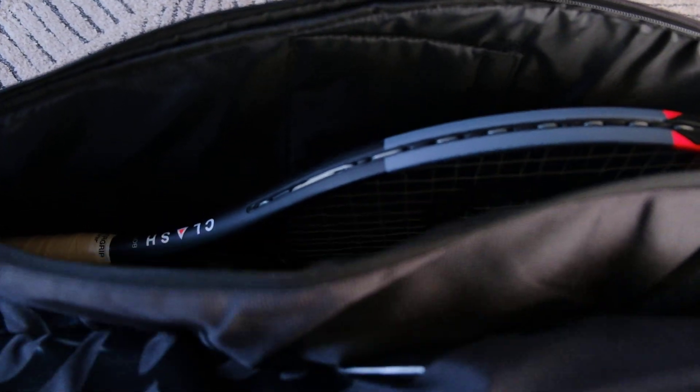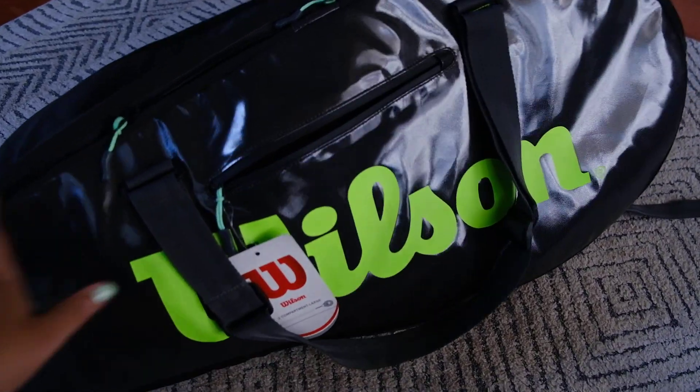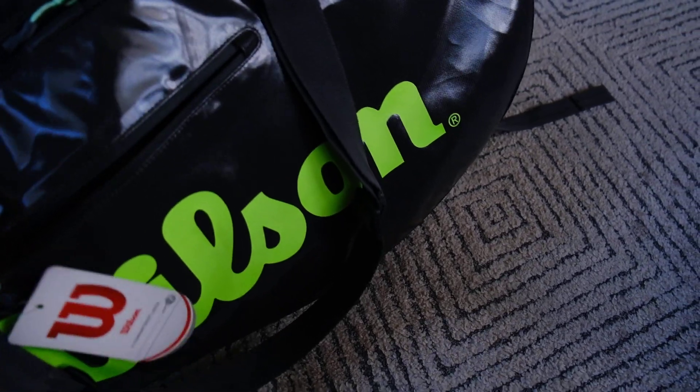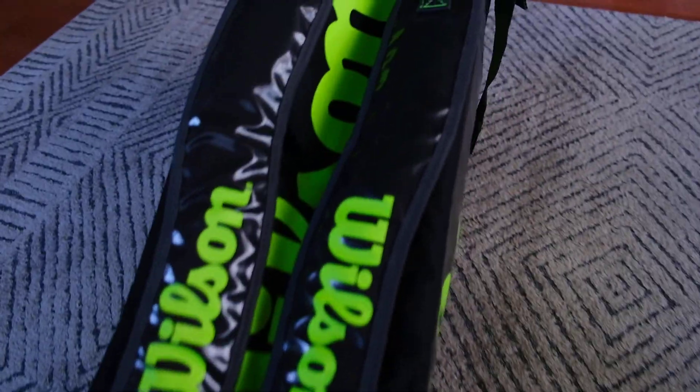This is a nine-racket bag. I only have two rackets in here right now — this one has a Clash racket in it. One of the reasons I got this tour bag is because it has these backpack straps, which are really neat and really cool.